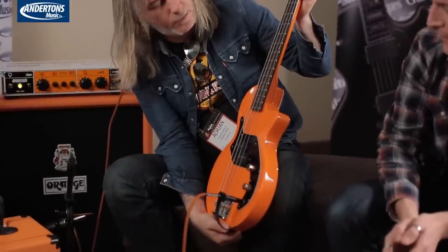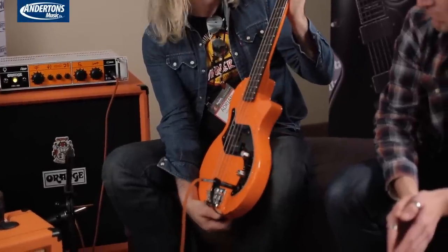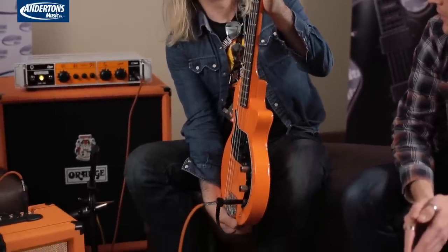This last bit is a complete NAMM exclusive — something where you viewers may even have a part to play in Orange's decision on whether to actually make this. It's called an O-Bass, and the idea is it's a cool-looking 60s vibe sort of thing. It would be on-brand — sold as a bass in a decent padded gig bag for a reasonable price, roughly around £250.